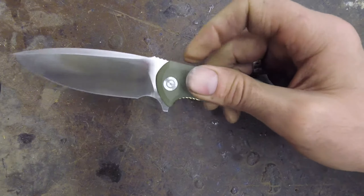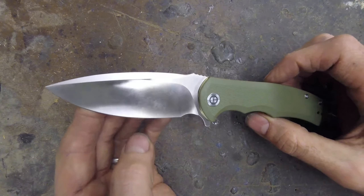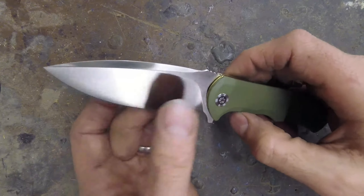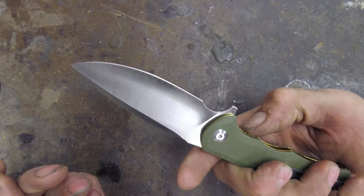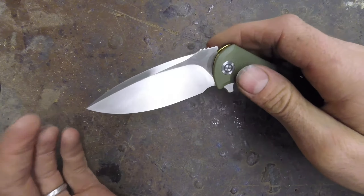There's nice little jimping up here. The Praxis is really their idea of a hunting knife, which is why we got it — being in Texas, that's a super useful knife. You can literally skin an animal with it, and you could do all your camping and cutting chores as well. It has a deep carry pocket clip.